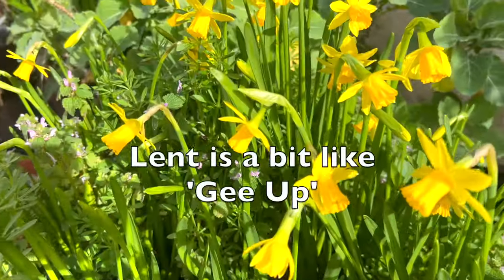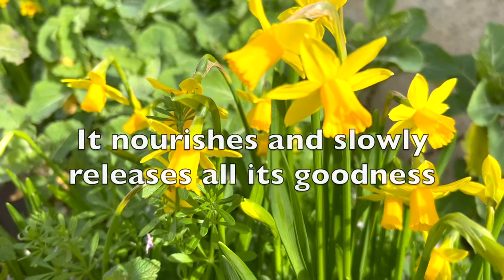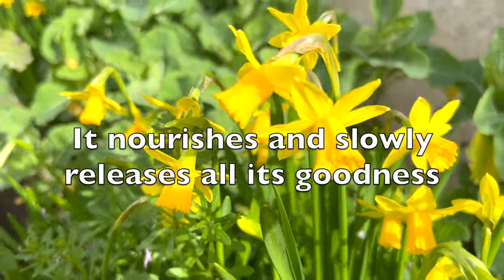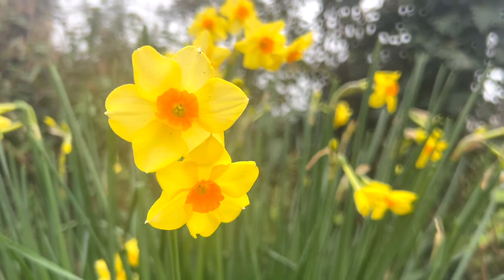I like to think that Lent is a bit like geop. It nourishes and slowly releases all its goodness, not just in one day, but over many weeks.